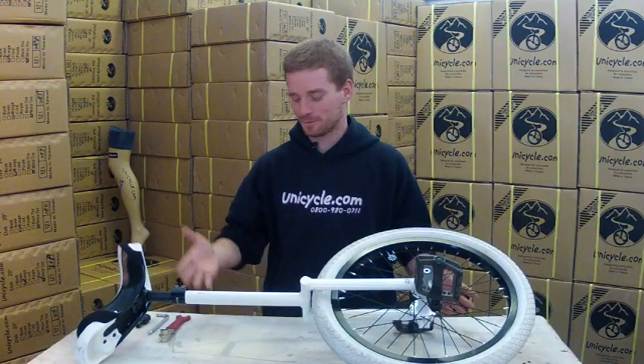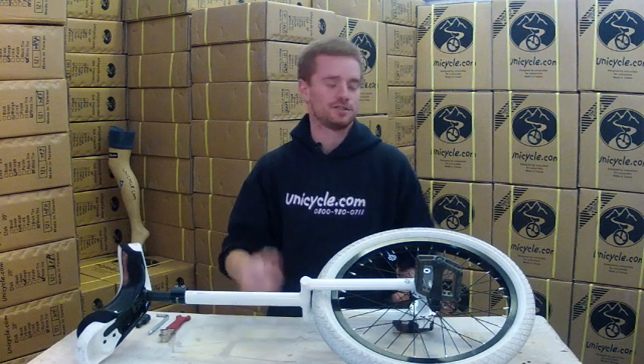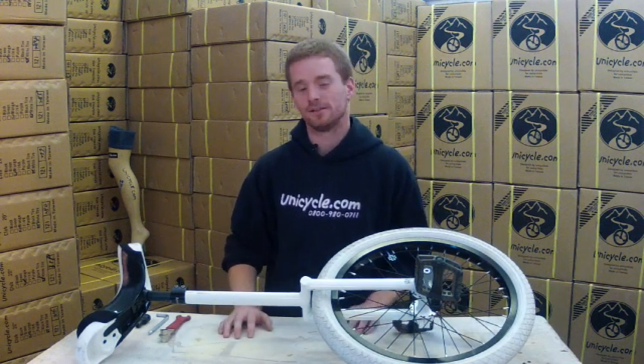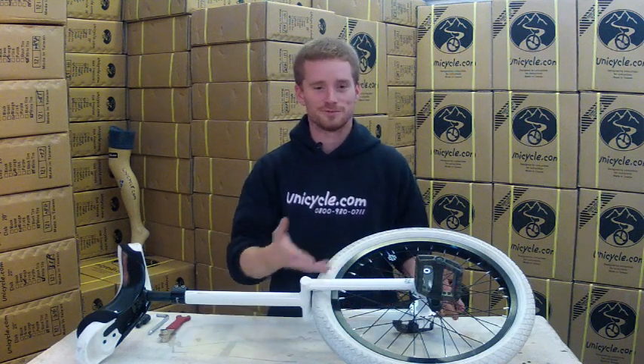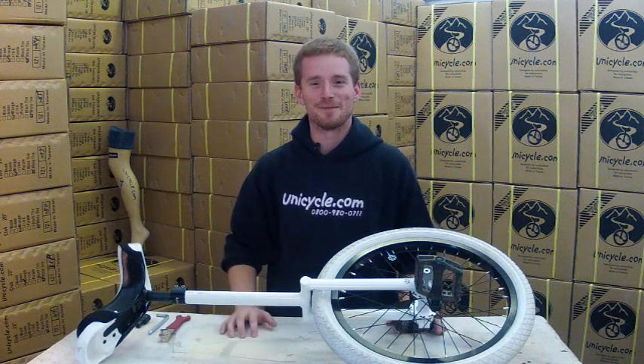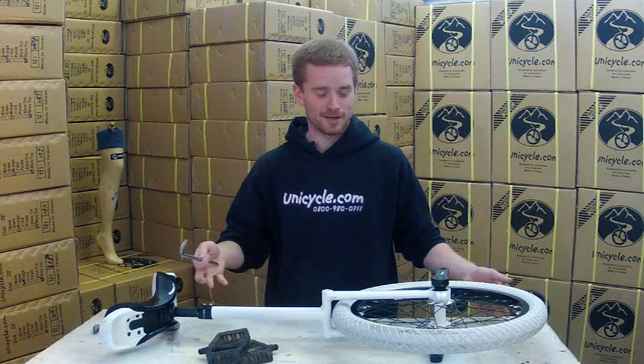Hello, welcome. Today we're going to be taking off some cranks. We're going to go through how to take the cranks off, starting with pedals and going through all the tools needed. First we're going to take the pedals off — and with the aid of video magic, they're going to disappear. And there we go, pedals are off.